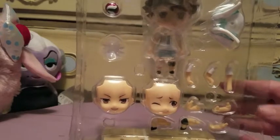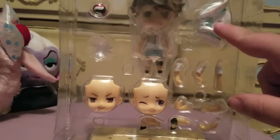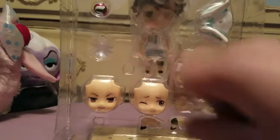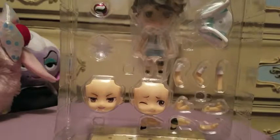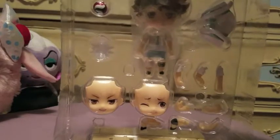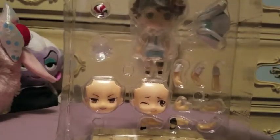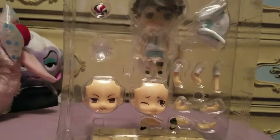They usually come with a few accessories. In his case, he comes with his jacket, a volleyball, and a kind of air peg to go behind the volleyball. To change the facial expressions, the front of the hair comes off, and I'll show you that in one second.